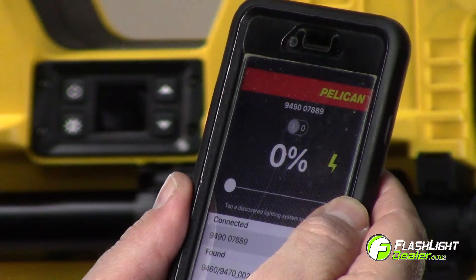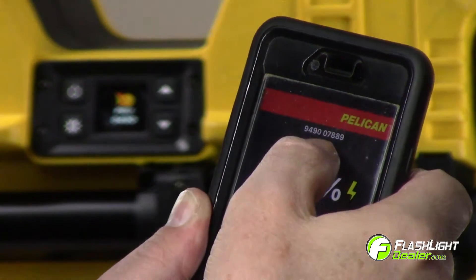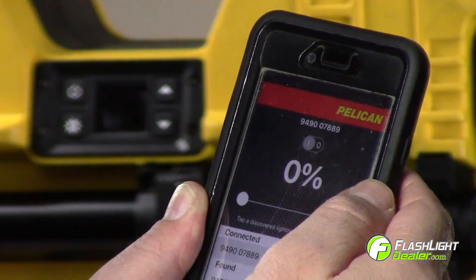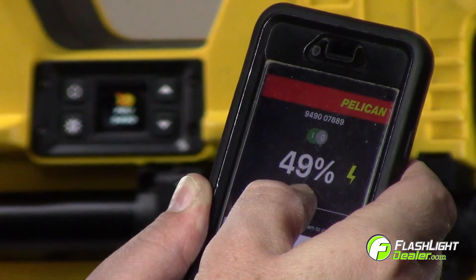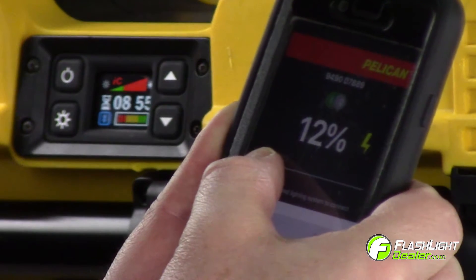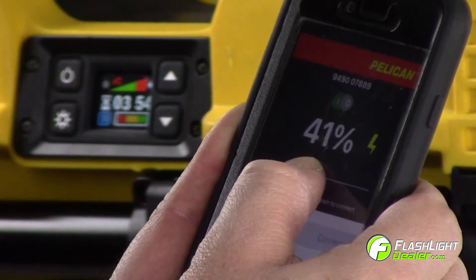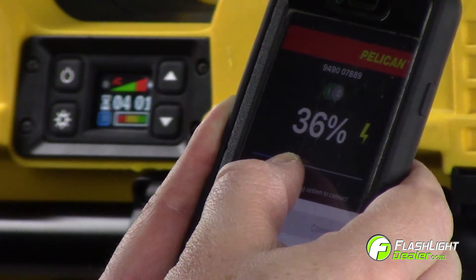The Bluetooth logo on the screen will turn from white to blue. Once connected, the default setting is always set to off. To switch the light on, you can either press the on-off toggle on the app screen or move the intensity slider toward the right until you reach your desired light intensity. The app works in conjunction with the keypad screen on your light. As you adjust the slider on the app screen, the remaining runtime also adjusts on the keypad screen.